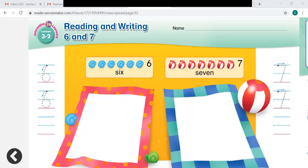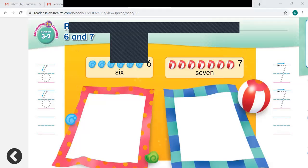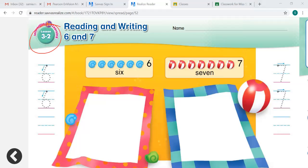Hi, superstars. It is time for math. We are on lesson 3-2, reading and writing 6 and 7. You've already practiced counting 6 and 7. You will learn how to read and write these numbers in this lesson.